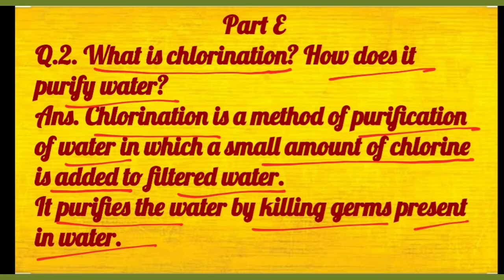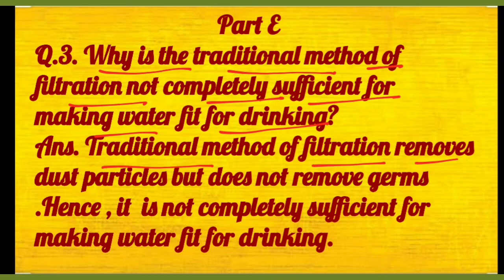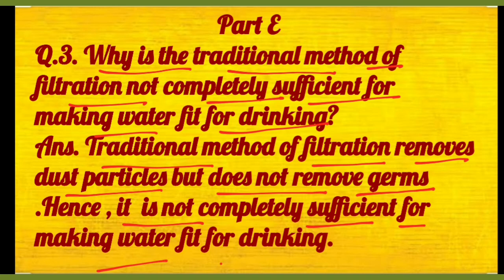Woh purify kaise karti hai? Ki woh jo bhi paani ke andar germs hote hain, unko kill karti hai. Then question number three: why is the traditional method of filtration not completely sufficient for making water fit for drinking? Because traditional method of filtration removes dust particles only — but does not remove germs. Hence it is not completely sufficient for making water fit for drinking.